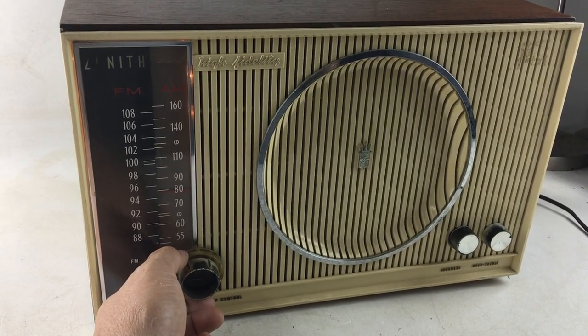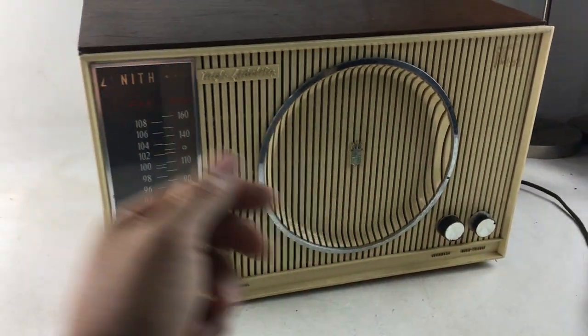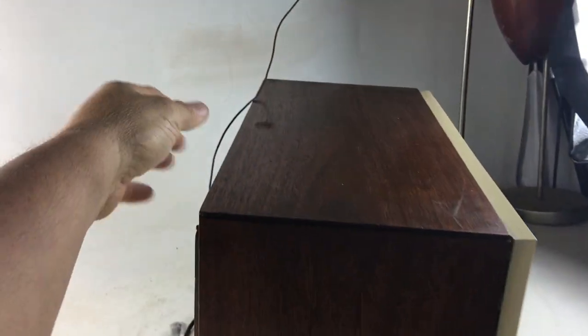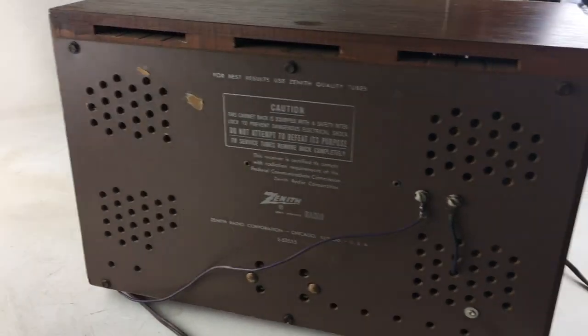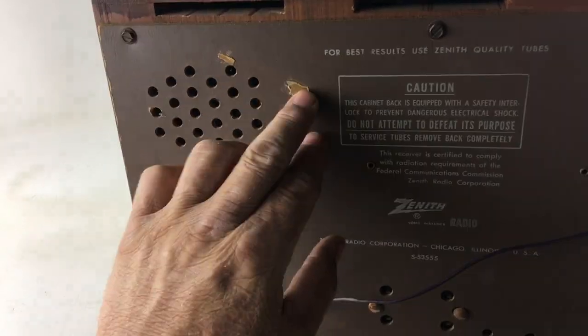See this wire — that's the antenna wire that comes with it, just sitting up there. The back cover is in fairly good condition. This cardboard cover here has got a couple of spots where